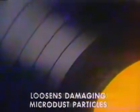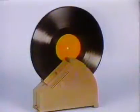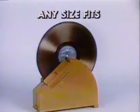Loosening deep damaging microdust particles. 33 and a third's, 45's, 78's — any size fits.